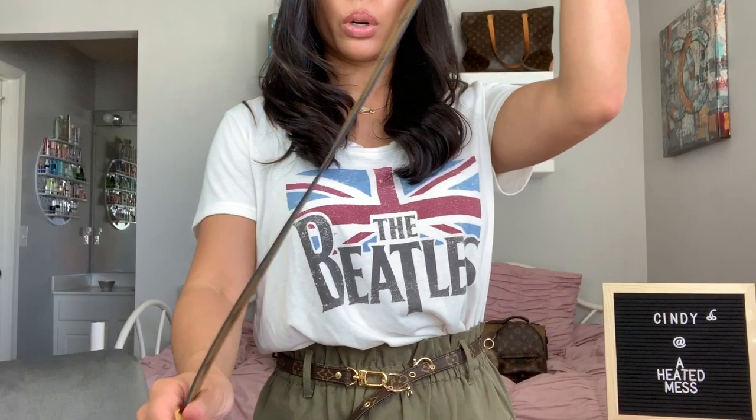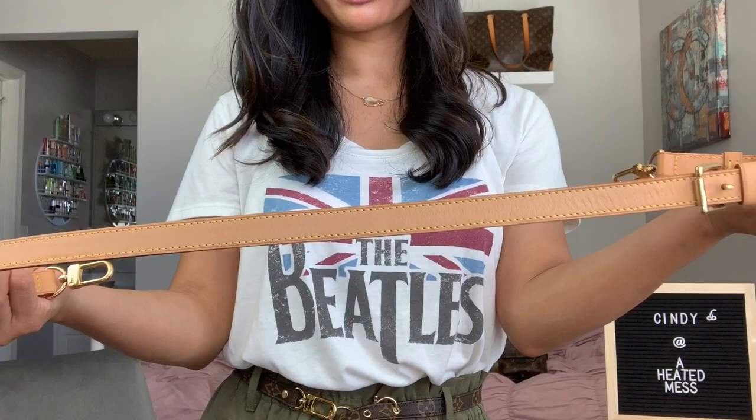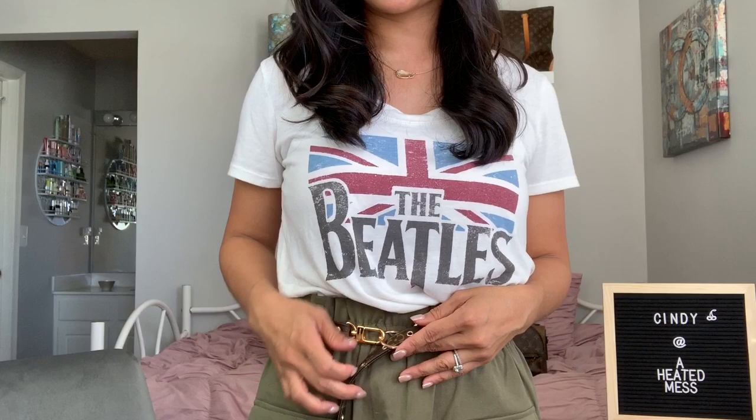That's a quick and easy way to make a belt out of the Louis Vuitton shoulder strap, and you can do the same thing with other straps. I have the monogram, reverse monogram Pochette Metis strap, and a shadow strap that came with my nice train case. I plan on posting another video showing all the different ways you can wear this. All you need is the shoulder strap and these key rings, which I'll link below — there's your Louis Vuitton belt!